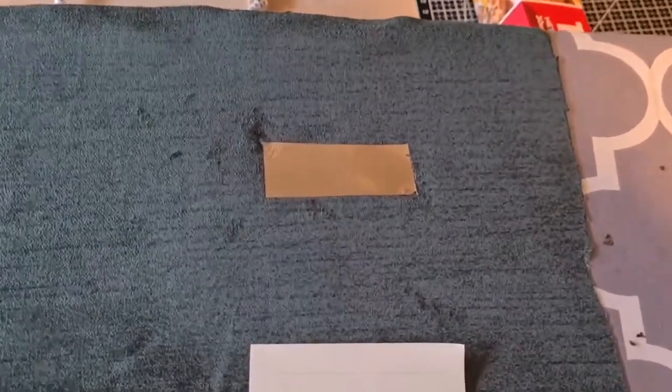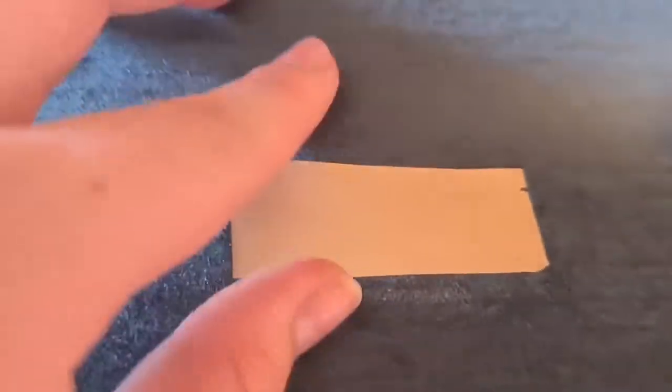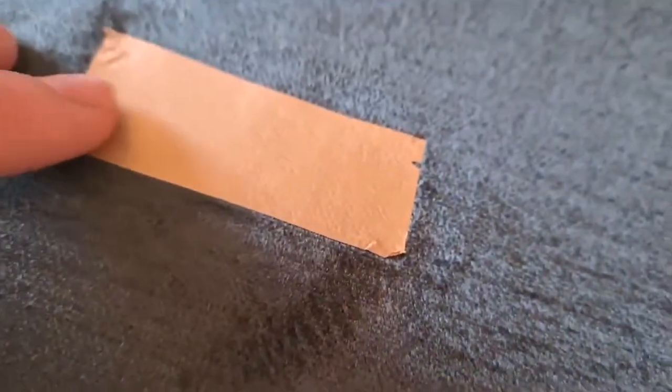With the iron test I had to do it for 50 seconds — that is longer than any other machine I tested — and even then the results were still not impressive. Two of the corners puckered up and I can even peel the vinyl off a little bit. It is not well fused to the fabric despite having such a long time to do it.